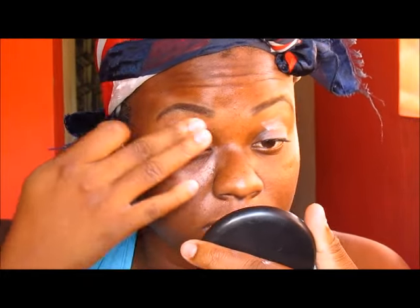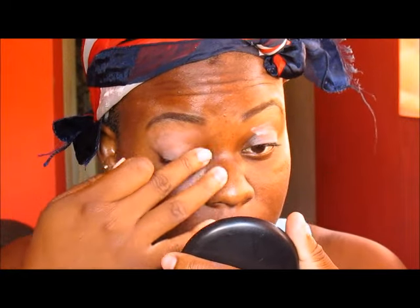I'm starting off by priming my lids and I'm going to prime the entire area close to my eyebrows, just so my shadow stays on longer and so that it does not crease. And I'm just using my fingers to blend all of that out.